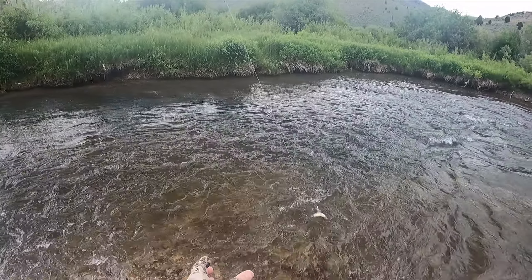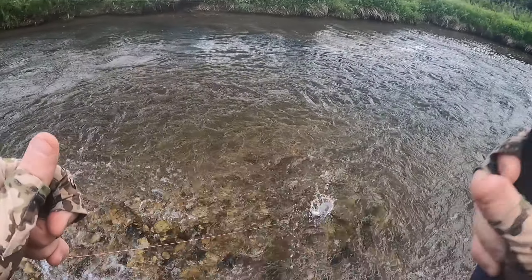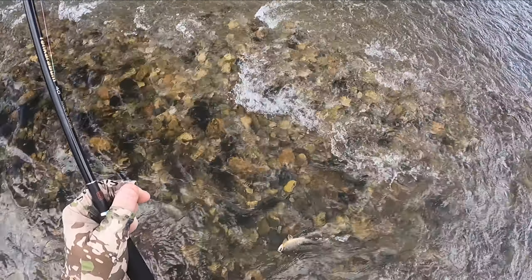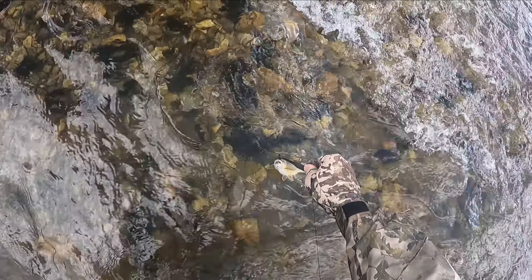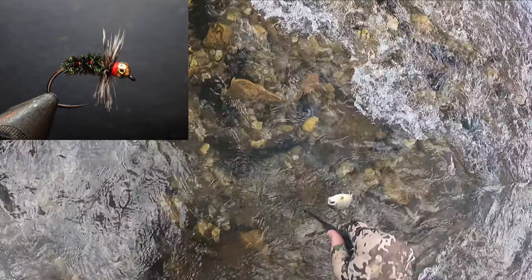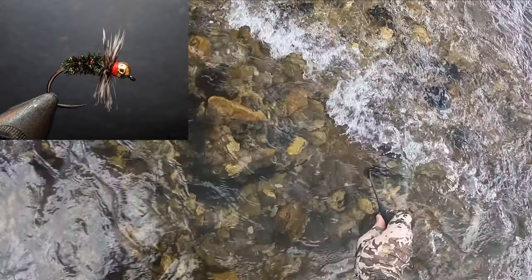Come here. So I lost the pink squirrel, so I switched over to a bead head peacock kutsu kabari.